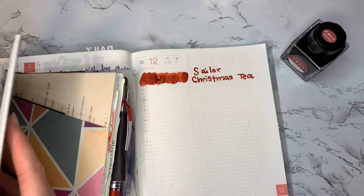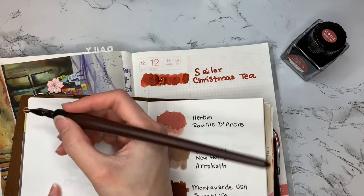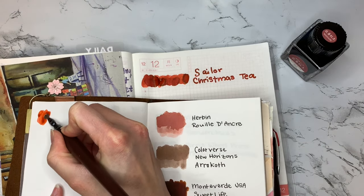I'm also going to do a swatch in my Traveler's Notebook, which has the MD paper.